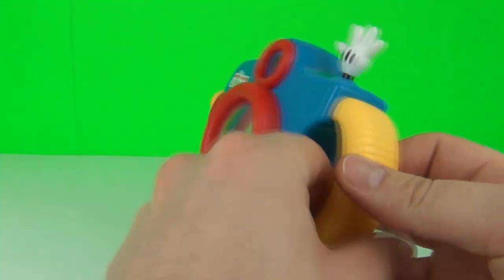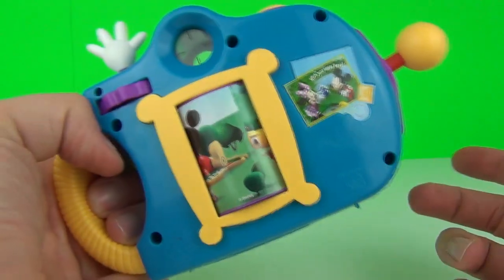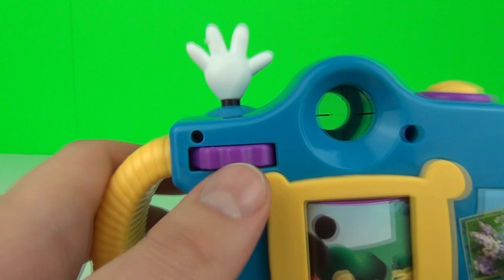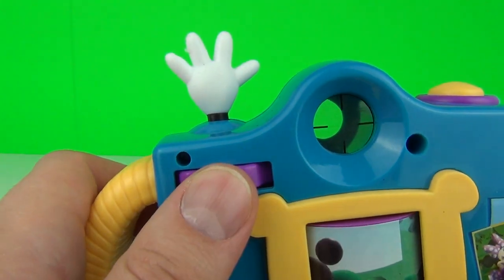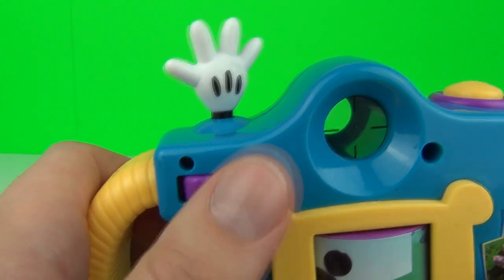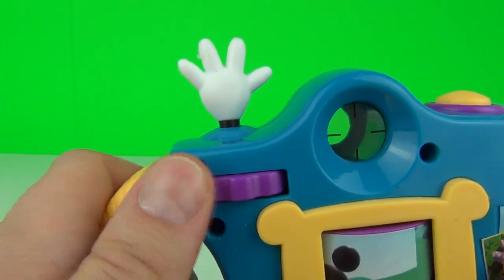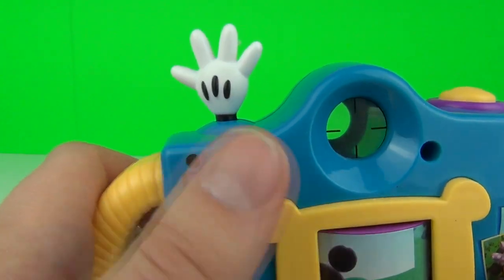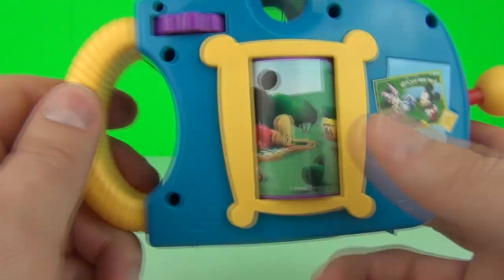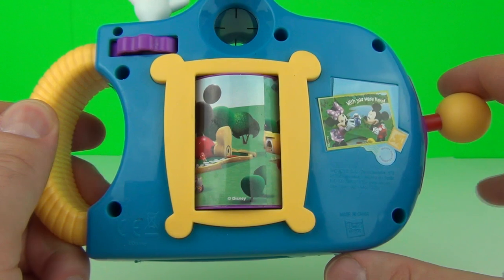We do have the shiny lens on the front, we have a handle to hold the camera with as well, and we have a few functions that you can activate. We have the real winder there that clicks and does spin the Mickey glove around at the top.